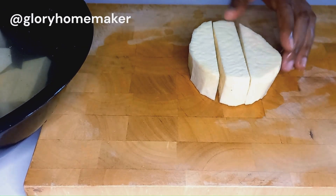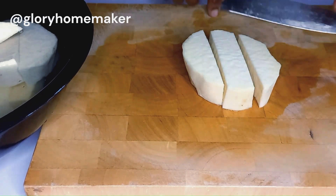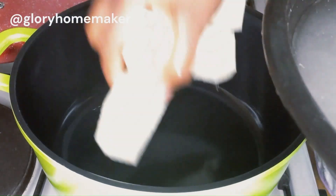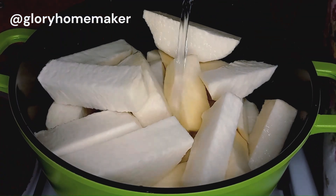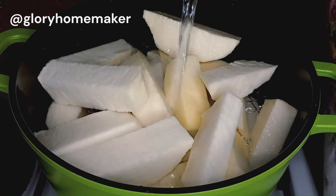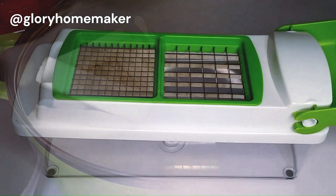I transferred the yam back into the bowl of water so it doesn't turn pale, then I'll transfer it into my pot and top it up with water to be at the same level with the yam. I'll cover and cook this on medium heat for about 10 minutes.